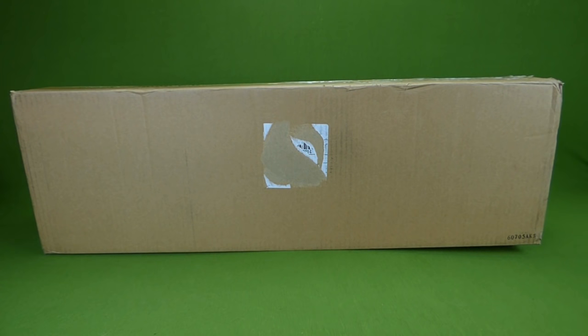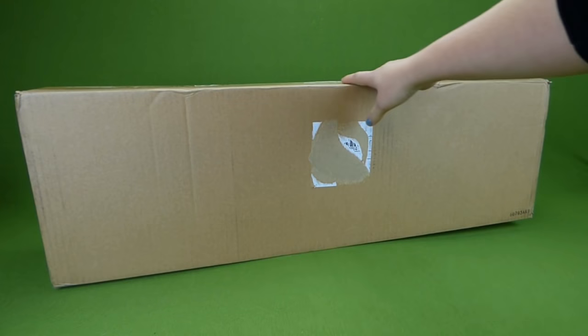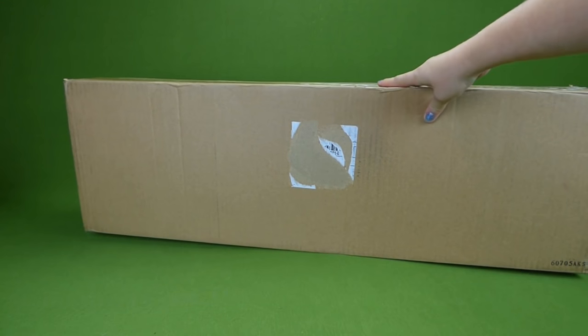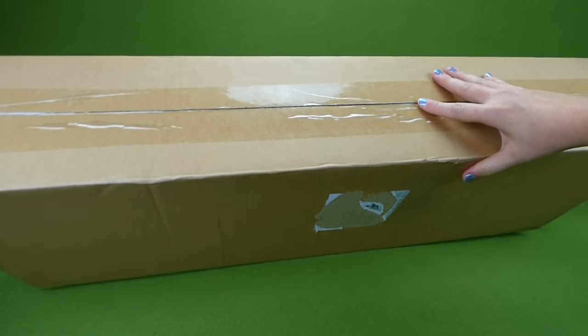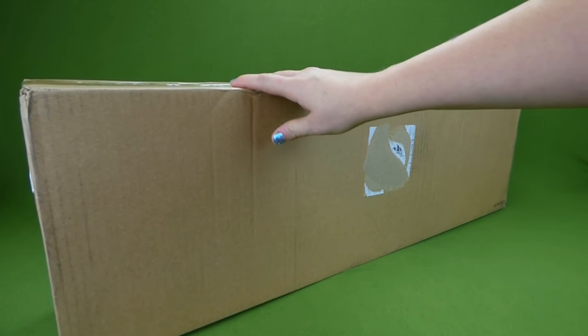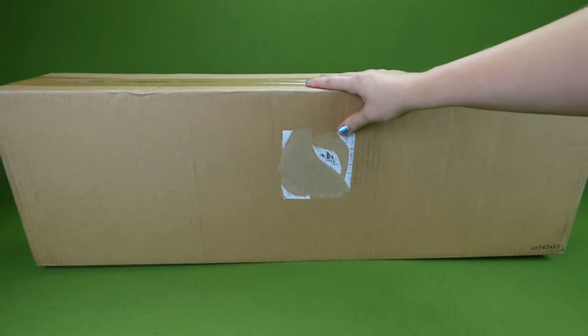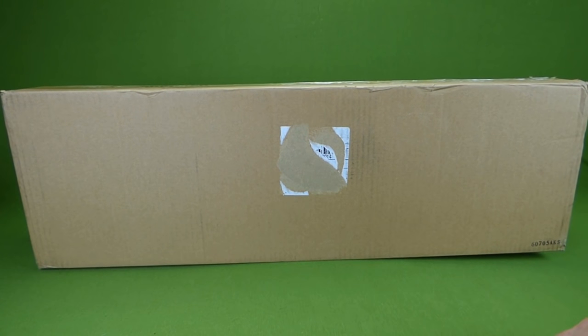Hey everybody, look at this huge box we got in the mail. It has a Paw Patrol toy in it. I cannot wait to get it open and share it with you. Look how big this thing is. We got it from Walmart.com and this toy is only sold at Walmart. So I'm really excited to share it with you. Let's get this box open.